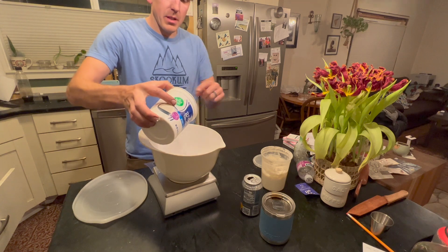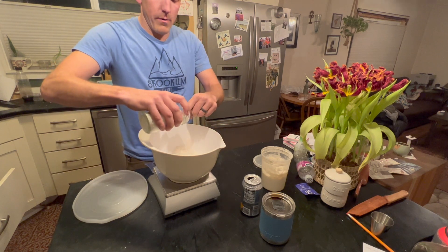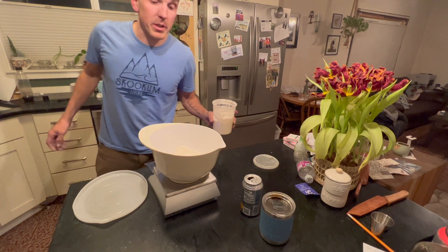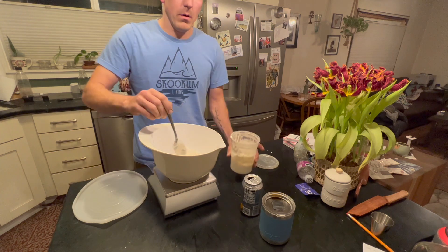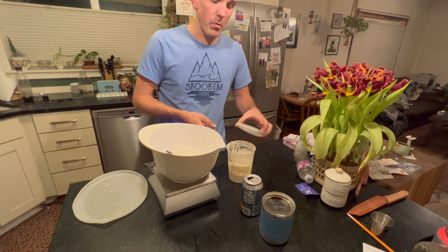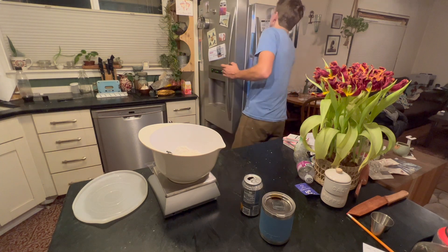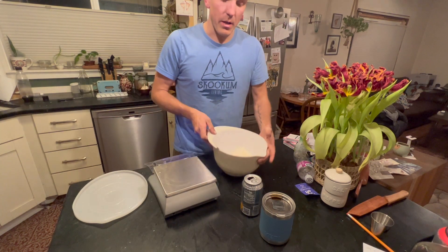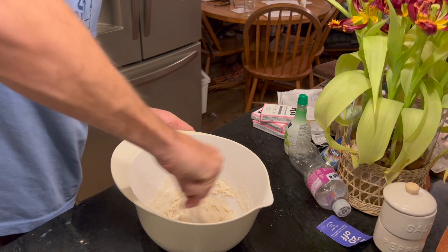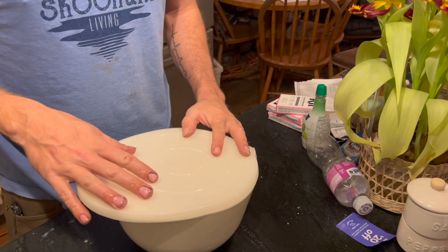We're going to put 100 grams of bread flour, 25 grams of whole wheat flour, 100 grams of water, and 100 grams of starter. If you want to make more bread tomorrow, just feed it and do the whole process again. If you're not ready for bread yet, just go ahead and put it in the fridge. We're going to mix this and leave it covered on the counter overnight.